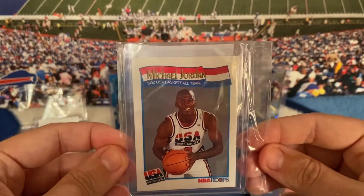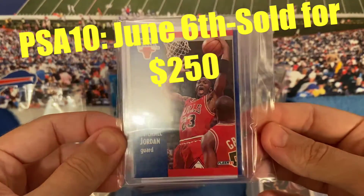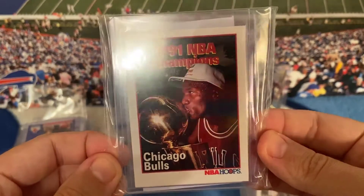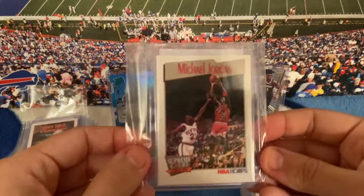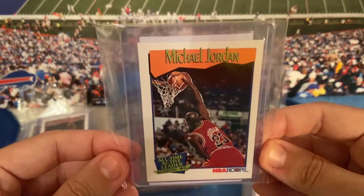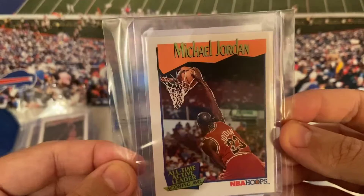Here's another one of the same card from earlier in the video — looked in good shape again so I scooped it up. Fleer 91 — hey, look who it is, it's Jordan! Chicago Bulls 91 NBA Champions card from 91-92 Hoops. Oh my gosh — Supreme Court 91-92 Jordan. No way, not another Jordan — alternative active leader in scoring average, NBA Hoops Jordan. That's a cool pose — really cool card.